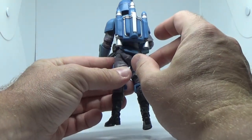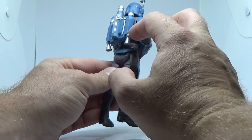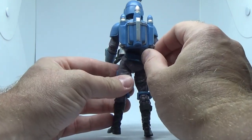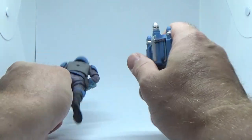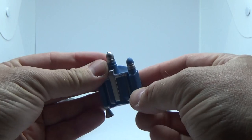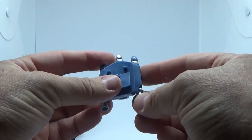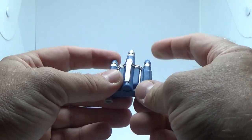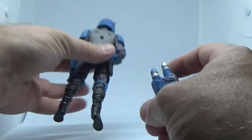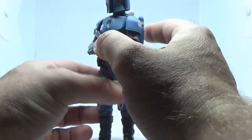The jetpack is very different to Jango Fett's — similar, but not quite. Considering I don't have Jango Fett on hand it's hard to compare, but it does look a little different. This could be just a slight retool; I just feel like it doesn't quite have the same look as Jango's. Just plug that one on his back.